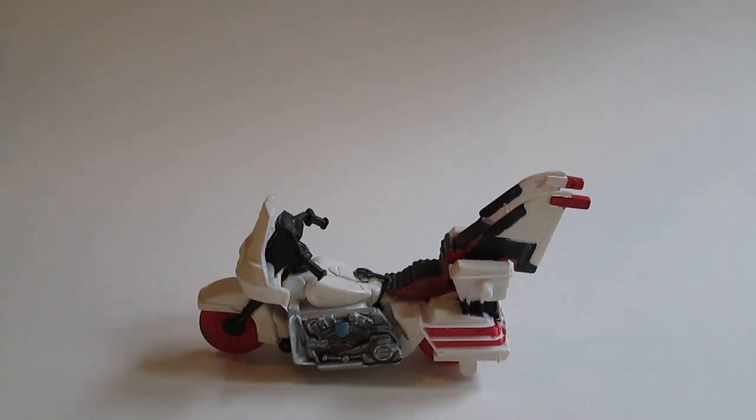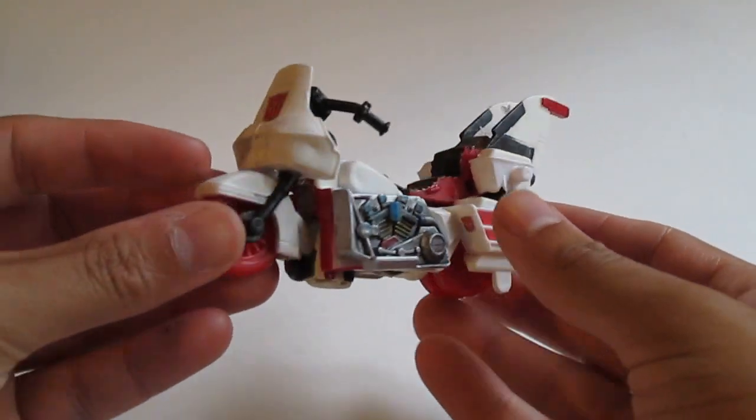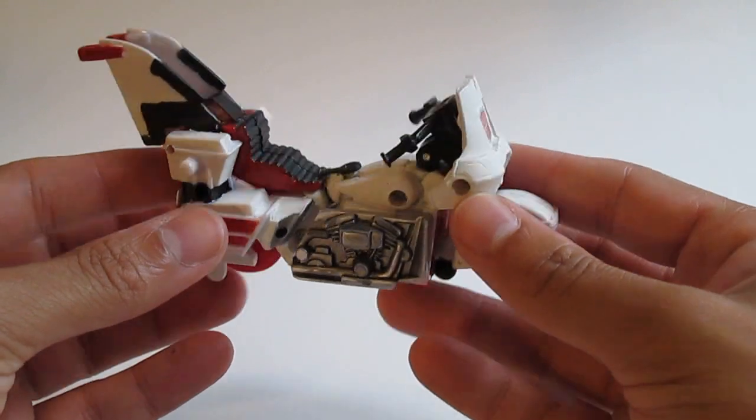So without further ado, let's bring up our new character — Groove, or rather a knockoff of Generation 1 Transformer Groove. So this is not Groove anymore; it's someone else.